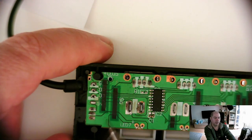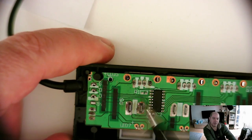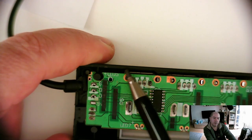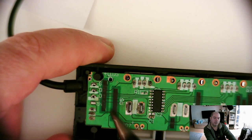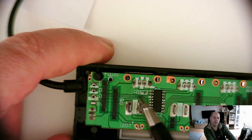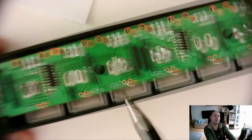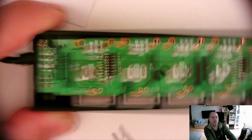No protection whatsoever. These black strips are resistors for the LEDs — every LED has a resistor. One capacitor is not populated. There are seven ports and two chips; they are active hubs.